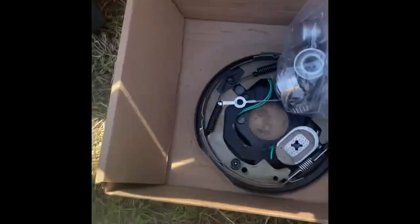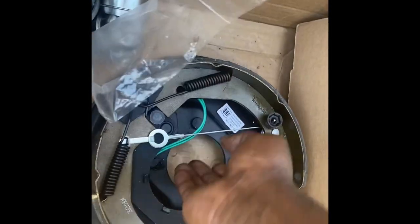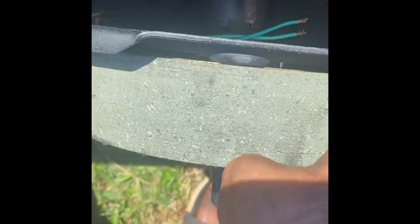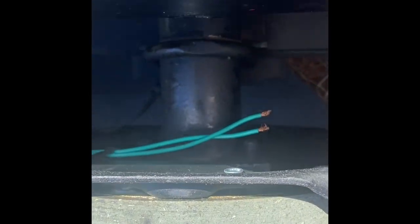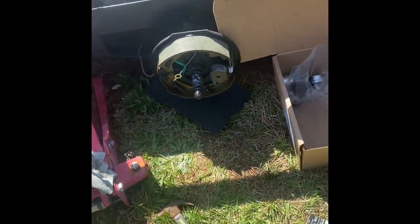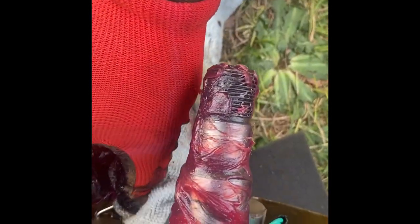One day I'll take the time on the next video to explain the difference between a drum brake, which is an electronic brake, and a hydraulic brake. The drum brake basically works like this: the magnet turns on, it pushes out the metal brake shoes, and they catch the inner part of the drum, while the hydraulic piston pushes it out.